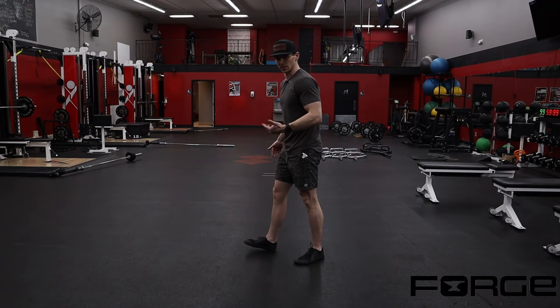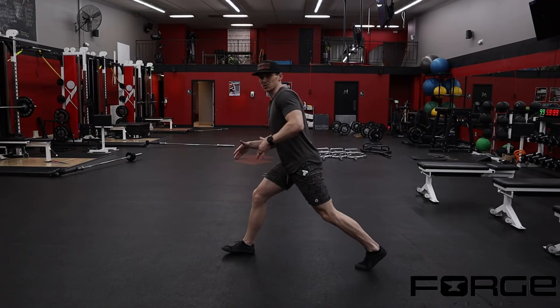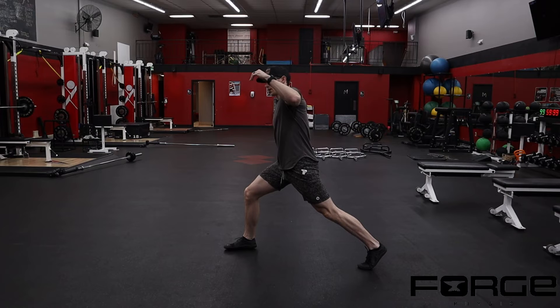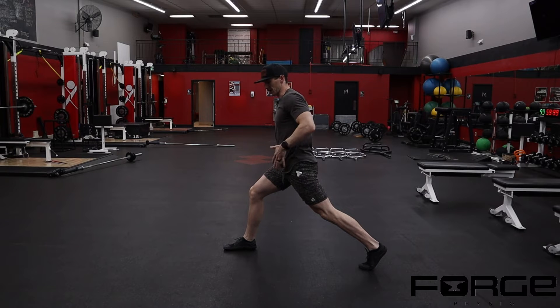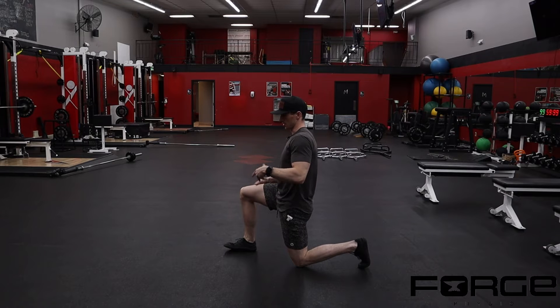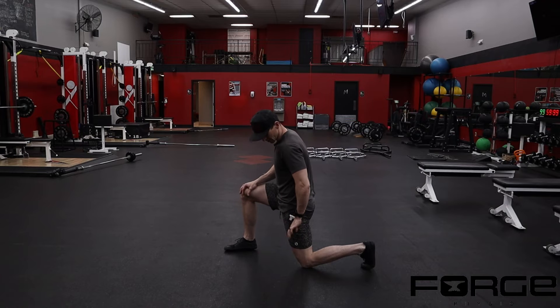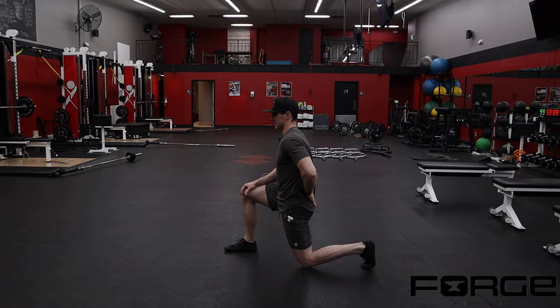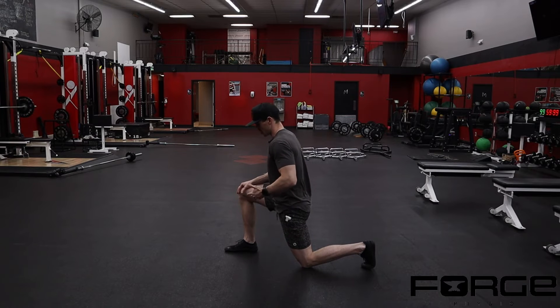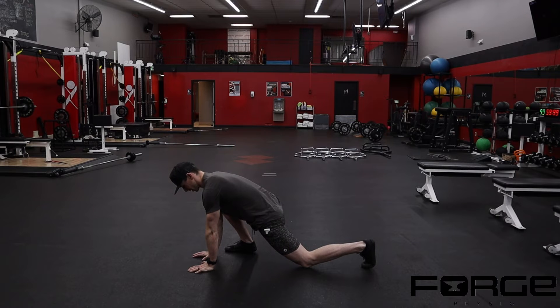When we do the hip opener we like to get into a split stance position, really exaggerating the setup so I'm getting hip extension on the back leg. I like to come to the ground to start when getting your setup dialed in — have that knee a little bit behind the hip joint, being mindful not to excessively arch through the low back, then drive the knee over the toe and bring both hands to the ground. This is kind of the start position.